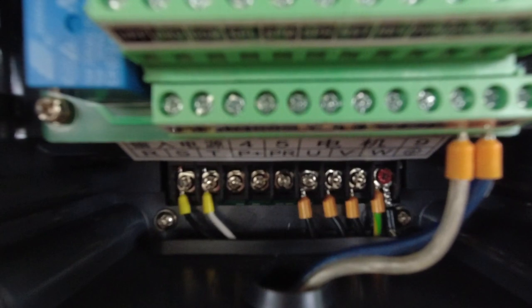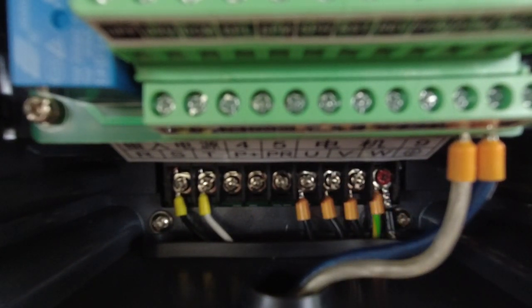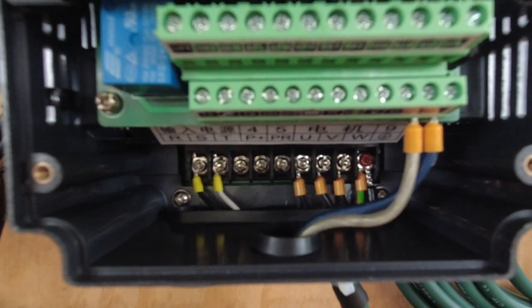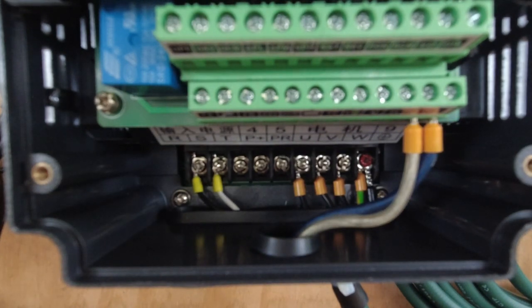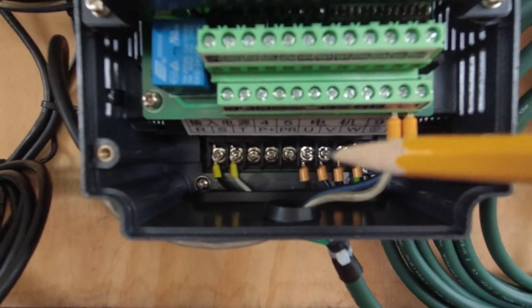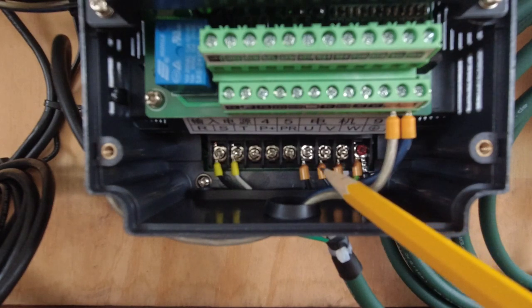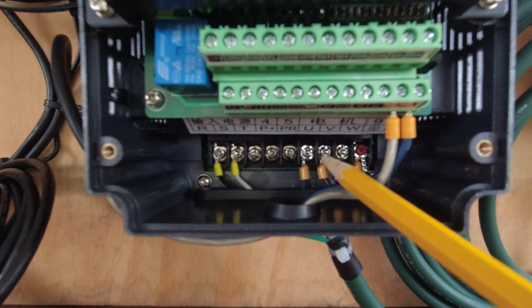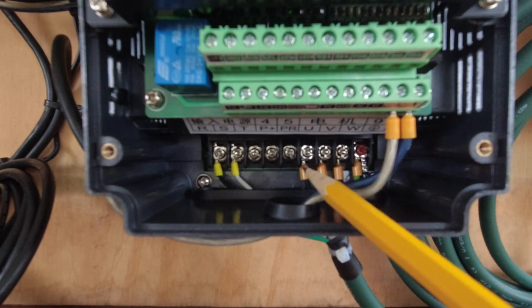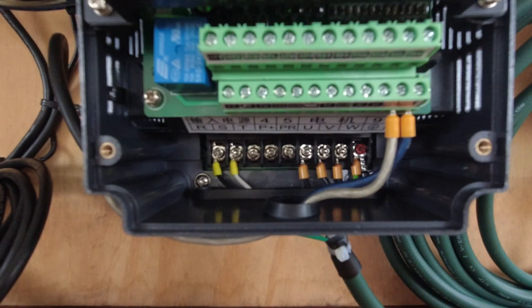Your spindle connections are U, V, and W. The thing about three-phase is if your spindle is running the wrong direction, just power everything down and swap any two wires — put what you had on U over to V, and what you had on V over to U, and the spindle will run the opposite direction. Very simple.